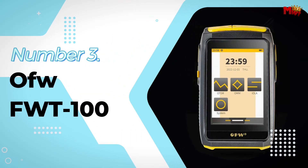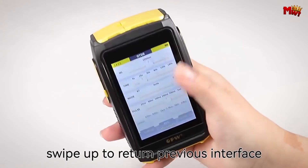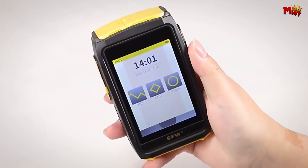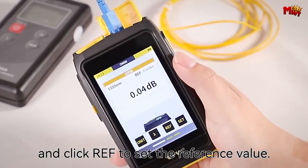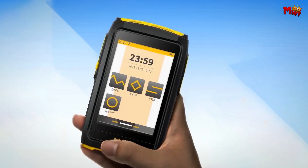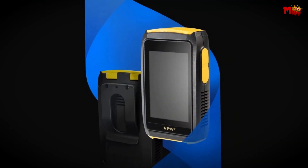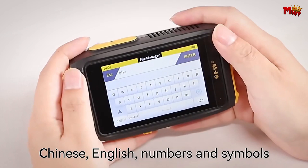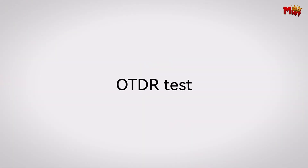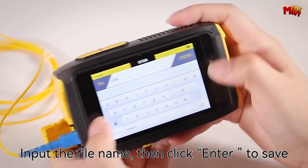Number 3: OFF FWD100 Fiber Live Test. With the OFF, speed and accuracy go hand-in-hand. Designed specifically for S5F models, this device features the advanced OLA function, complete with intuitive icons and text, allowing you to quickly identify and diagnose event details with ease. Experience the power of live testing supported by cutting-edge wavelength isolation technology, ensuring precise real-time results perfect for critical moments.